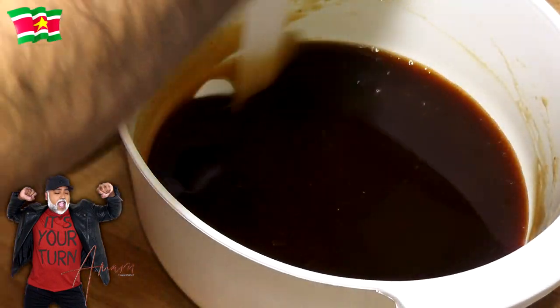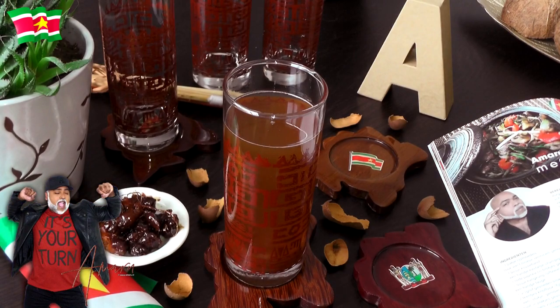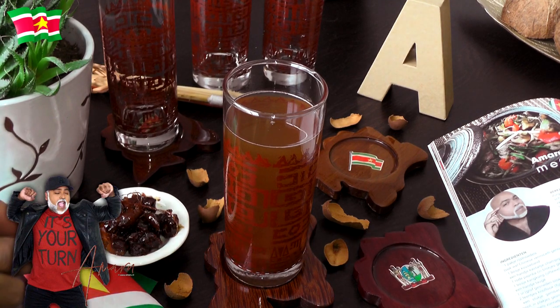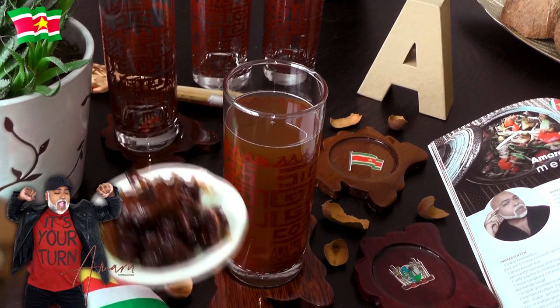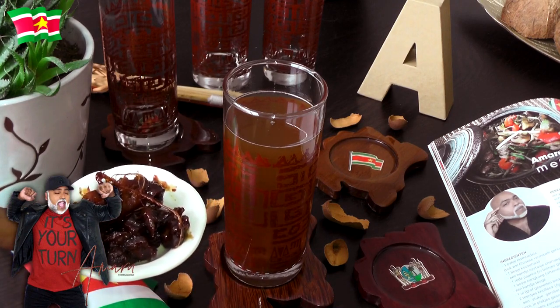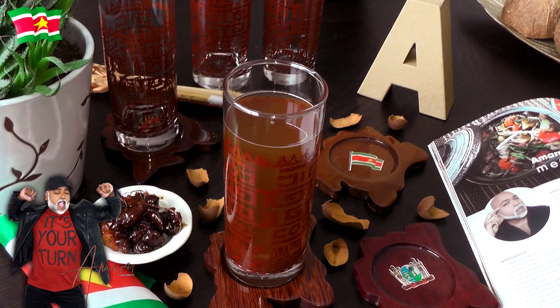Let's move on to the final presentation — that's why we're all here! I've actually given you two videos in one, because not only have I shown you how to make tamarind syrup, I've also shown you how to make candied or caramelized tamarind. This right here is a snack — you simply suck the pulp from the pits and enjoy. Now let's move on to the big reveal.